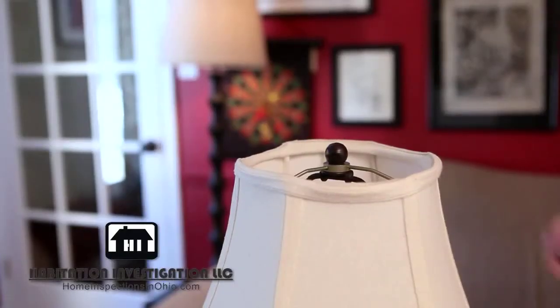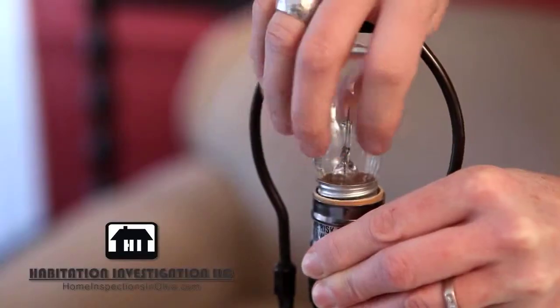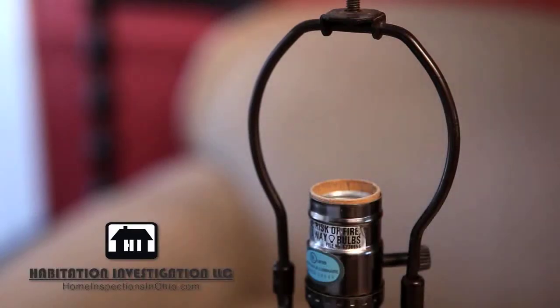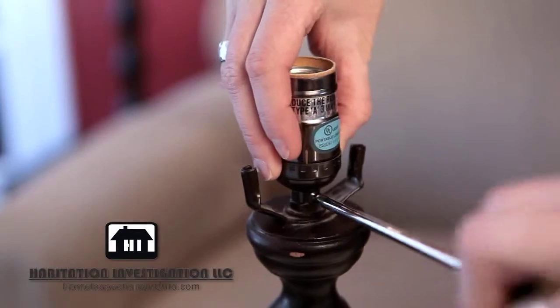First you need to unplug your lamp and disassemble it. Remove the lamp shade and set it aside. Unscrew the light bulb and then remove the harp of the lamp. The harp has two arms that when squeezed together come out of their brackets. Unscrew the old socket from the lamp.